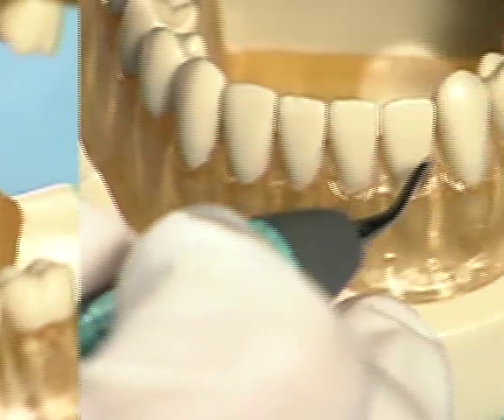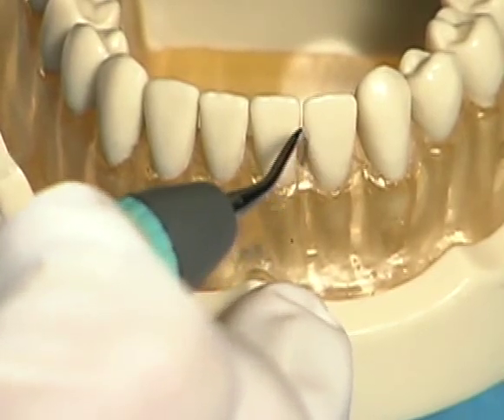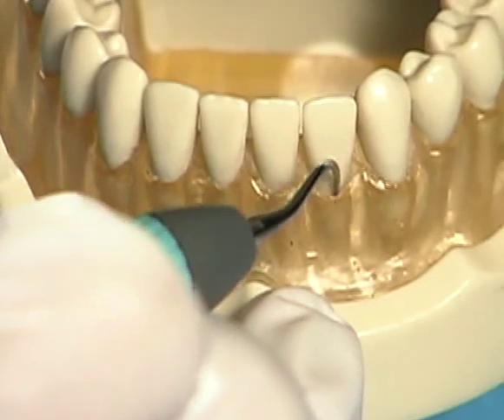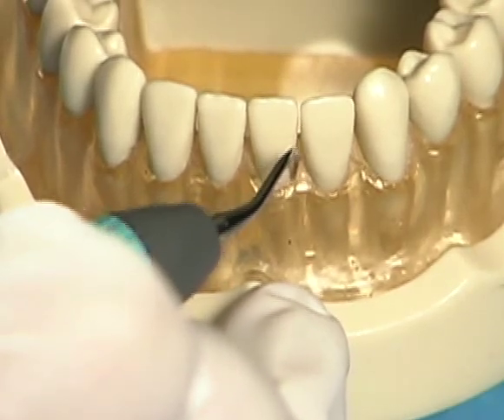Left and right curved thin tips can also be used to instrument anterior sections, especially when teeth are crowded or buccally or lingually inclined. The long thin tip allows access and adaptation in areas that may otherwise be difficult to reach.